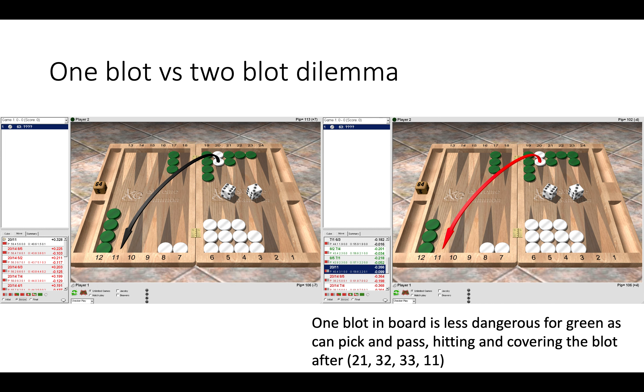The first thing to think about when running off the anchor is how strong is our opponent's front position. Here we can see what I like to call the one blot two blot dilemma. On the left it is correct to run off the anchor, but on the right where green now only has one blot in board it's a blunder to run. We can overestimate the weakness of our opponent having only one blot in board. The reason it is a blunder on the right is because green has good pick and pass numbers such as 2-1, 3-2, 3-3, and 1-1 — six rolls — so by breaking the anchor, green can hit us and then cover his blot to have a four point board. Rolls like 2-1 and 3-2 simply do not work as well on the left, which is why the running play is better.